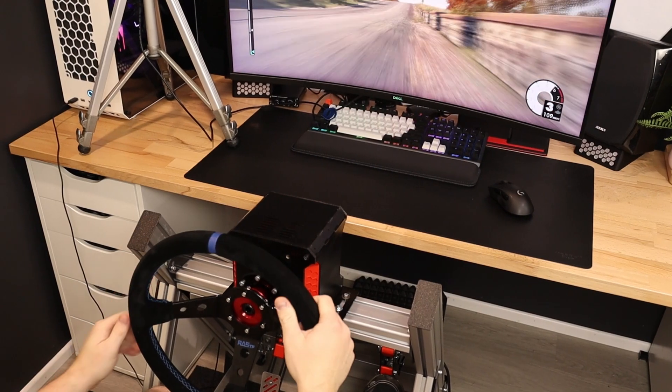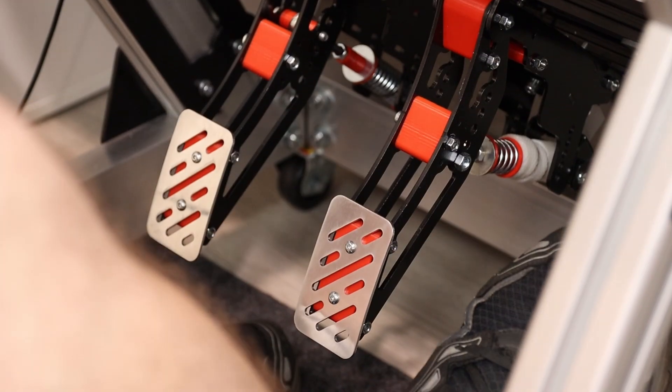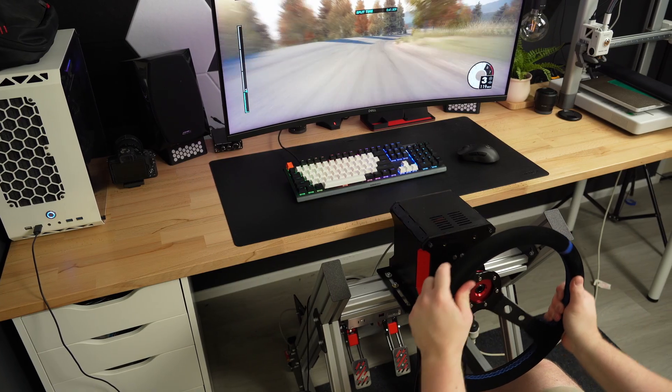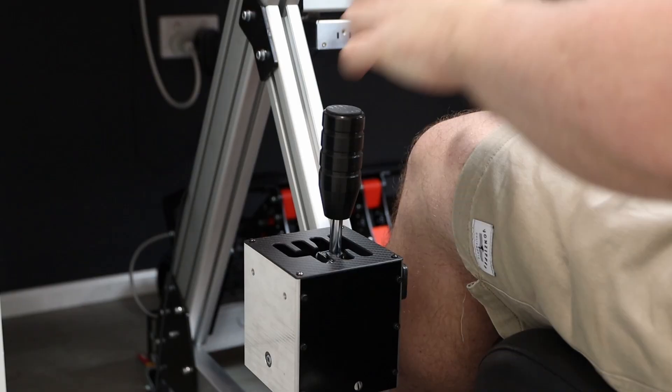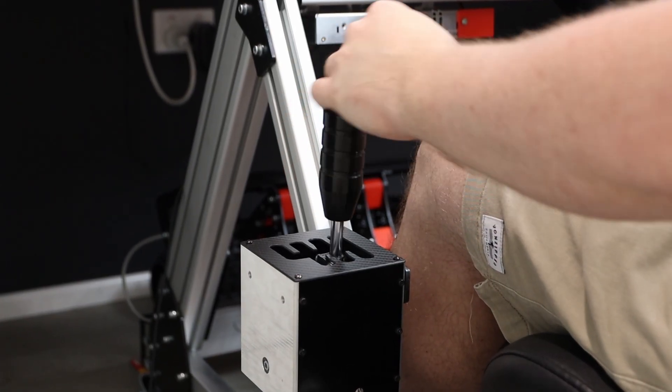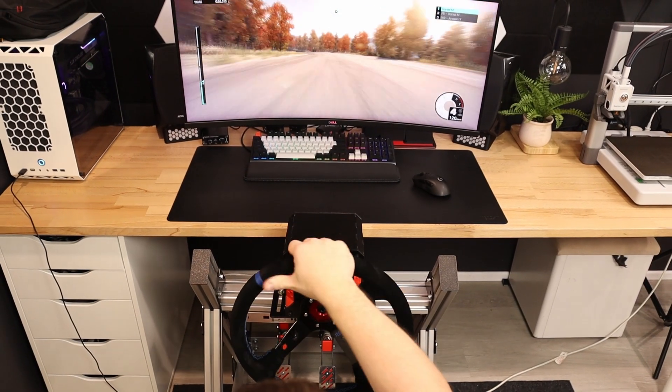Now that my sim rig is complete, I've finally been able to spend some time getting used to driving on it. I'm still really happy with the wheel, pedals and shifter I made in the last couple of videos, but there's definitely one major thing that's still missing before I can call this setup complete — the handbrake. So today, I'm going to build one.